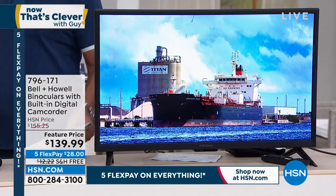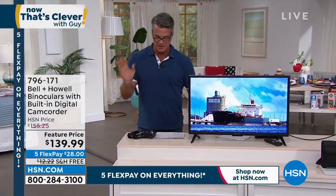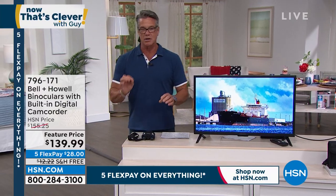But I will tell you, if you want to have something that is the coolest in the world of technology, the Bell and Howell video binoculars are amazing.